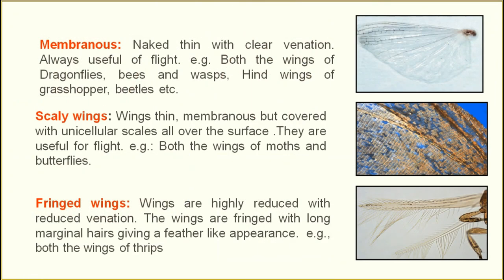For exam purposes, at least remember: half of the forewing is elytra and half is membranous. The elytra portion is towards the body axis and the membranous portion is outward. That much is sufficient. The subdivisions like embolium are not that important from an exam point of view.